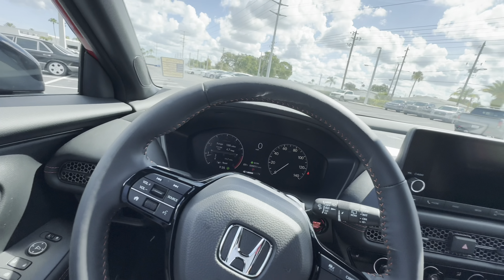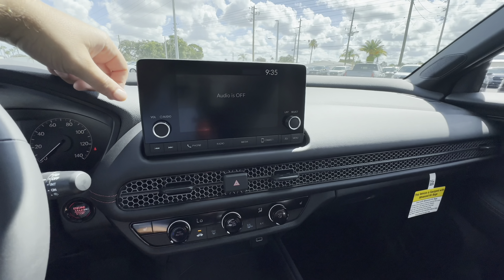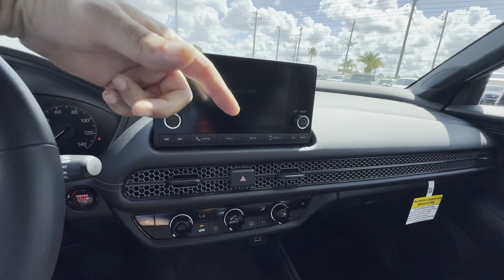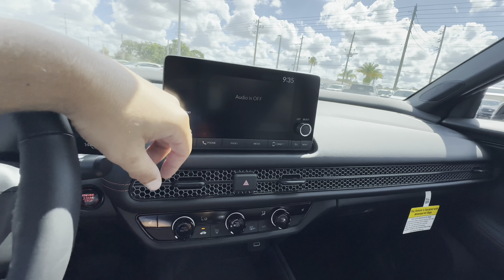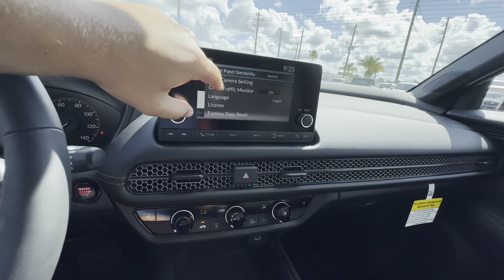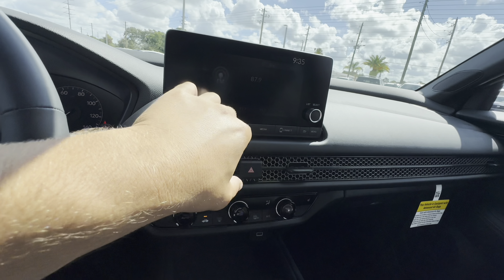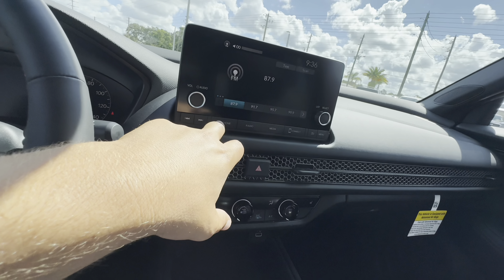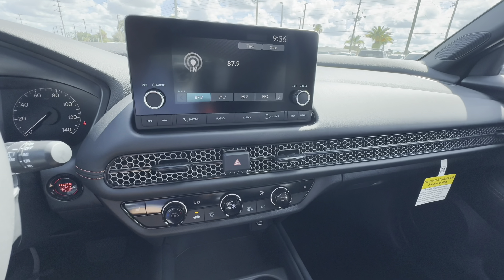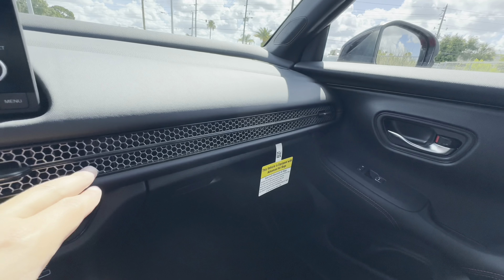We get a seven-inch touchscreen — a little bit of a dated-style display with no navigation — but we still get wireless Apple CarPlay and Android Auto, which is very functional. Controls include audio volume, list, menu, return, connect, media, radio, phone, and skip controls. Through the touch sensors you can adjust sound settings, Bluetooth settings, and clock settings. Once you connect your phone, you get wireless Apple CarPlay and Android Auto.